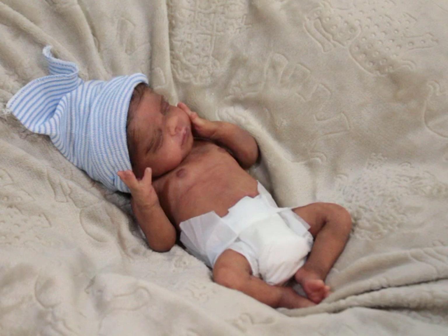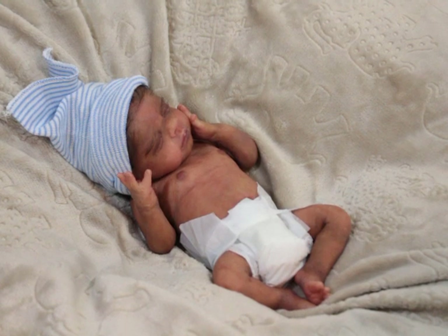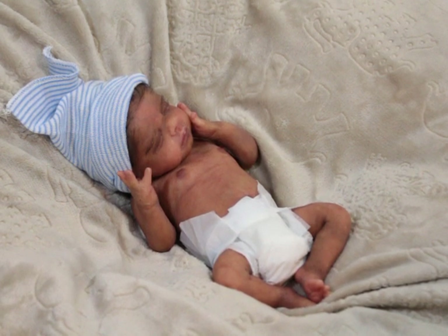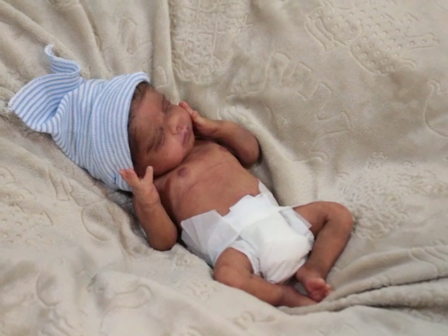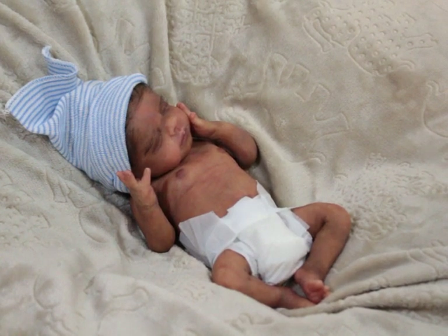He does have full armatures in his arms, which I'm really glad about. I had another little one like him before but she was a girl and she didn't have armatures in her arms — I really felt like she needed them. I did get armatures in him. Also, 14 or 15 inches can look very different based on how big the limbs are and how wide the body is.